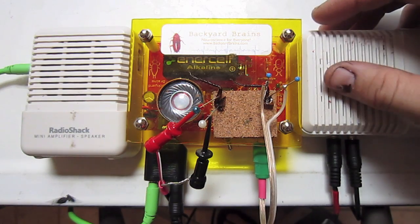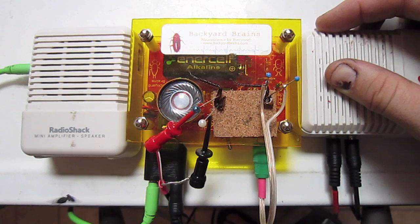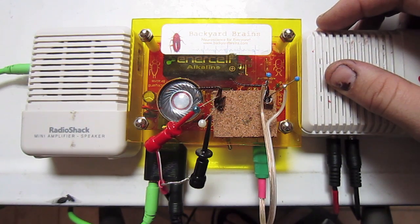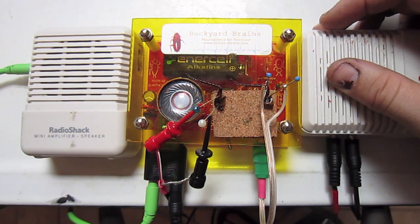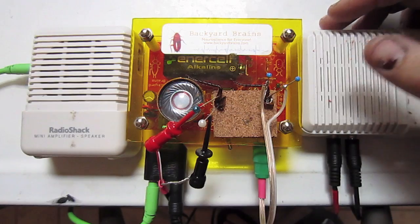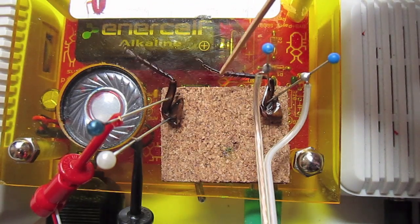This secondary amplifier is capable of generating up to six or seven volts, so we don't need the amplifier up all the way. I'm going to turn it up just a bit to where the cockroach leg starts spontaneously moving, and then I'm going to lower the volume just below that threshold. Now watch what happens as I elicit more spikes by brushing the primary leg.